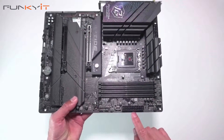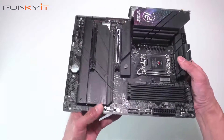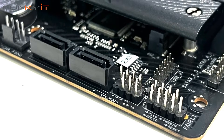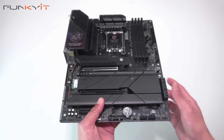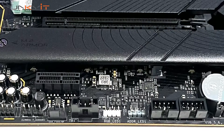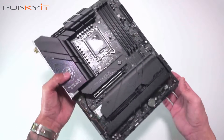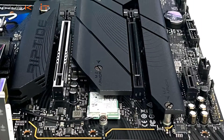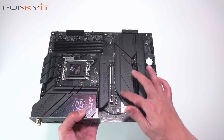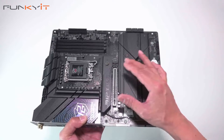Along the side we have one more fan header, a 24-pin ATX power connector, a USB Type-E connector, another fan header, USB 3, and six SATA ports, as well as pinouts for your reset and power-on switches. We also have two more SATA ports, another fan header, USB 2 headers, a 3-pin ARGB connector and a 4-pin one as well, a sensor pinout, and audio connectors. For expansion, we have one PCIe 5 x16 slot, one PCIe 4 x16 slot, and one PCIe 4 x1 slot.